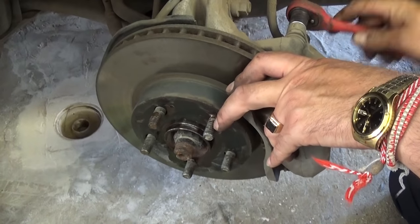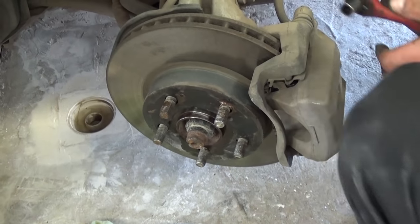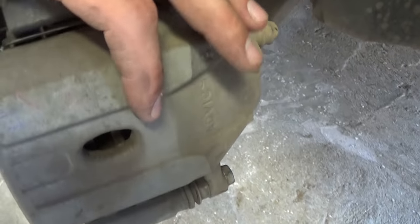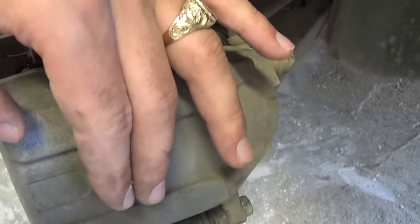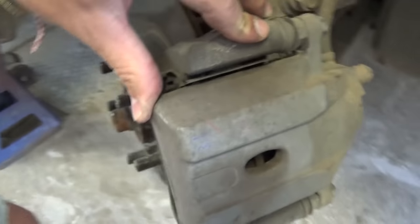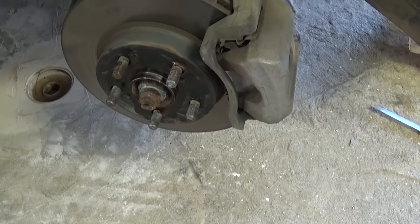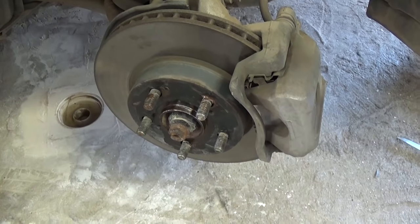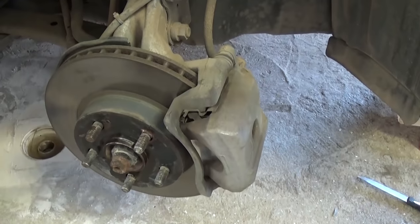One more important step: go inside the vehicle and press the brake pedal three to four, maybe five times. Right now the piston is all the way in, so you may have play in the caliper. When you hit the brake it will pump the piston out and contact the pads. If you forget to do this, put the tire on, and hit the brake for the first time while driving, you won't have brakes — so make sure you do that. Safety first.